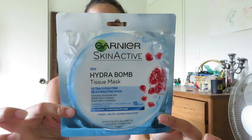Hey guys, today I'm going to be doing a review on the Hydra Balm Tissue Mask from Garnier. This is the packaging, this is what it looks like, and it's to hydrate the skin and even our skin complexion. I'm actually really excited because we've been having such hot weather and my skin's just dried out from using makeup and everything. So I'm hoping that this hydrates my skin and just replenishes it, and I'll give you a review on it.